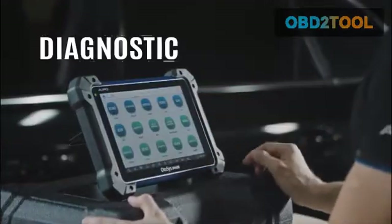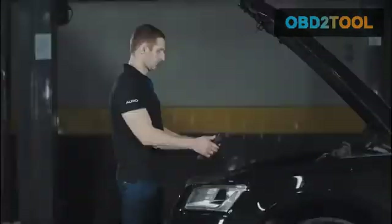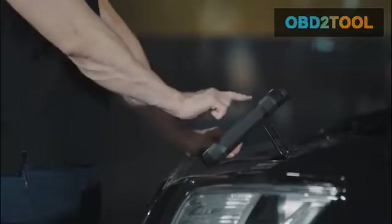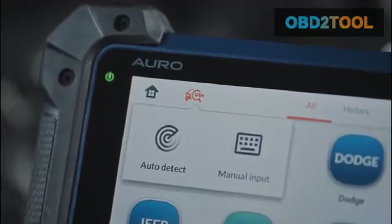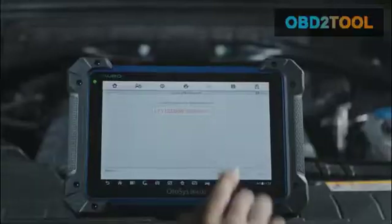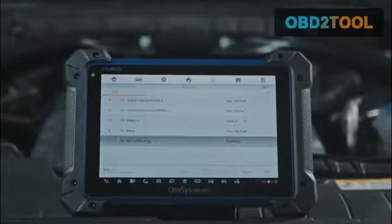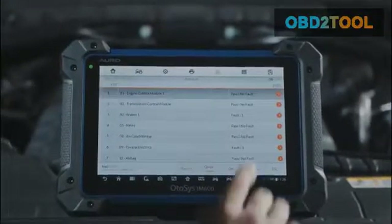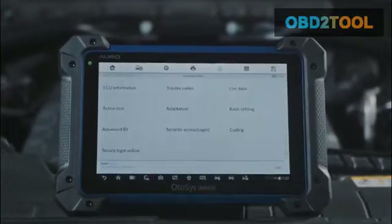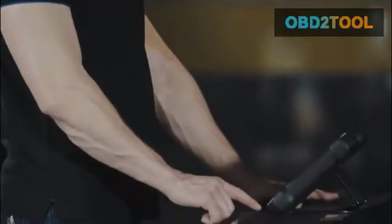Diagnostic. Compatible with more than 80 US, Asian and European vehicles, the Otosys IM600 goes far beyond communicating with all systems to access all available modules. The Smart Auto VIN technology allows you to identify the vehicle easily, providing complete capabilities for codes, live data, active test, ECU information, adaptation, and matching. The included OTOflash is compatible with J2534 compliant OEMs.